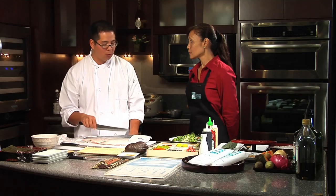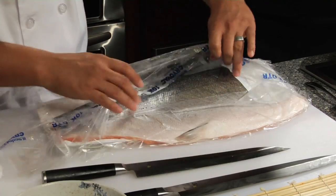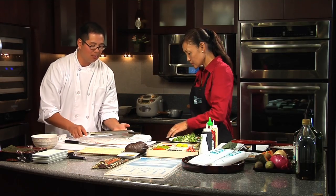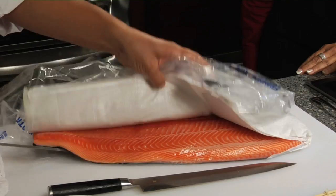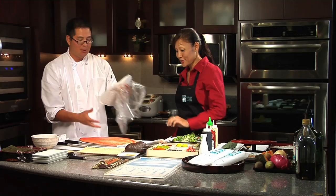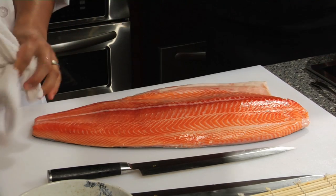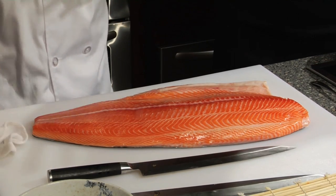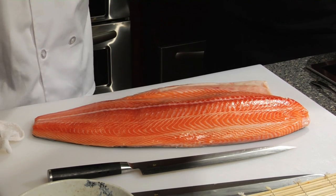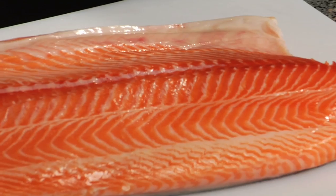We're going to be working with this Tasman salmon from Honolulu Fish Company. Let me just show you this because words do not do this thing justice. There are a lot of imitators but no duplicators of this. Have you ever seen a salmon that sexy before? That is beautiful. It's almost like a fluorescent orange — I have never, ever seen salmon that beautiful before. It has a very vibrant orange color to it. That is amazing.